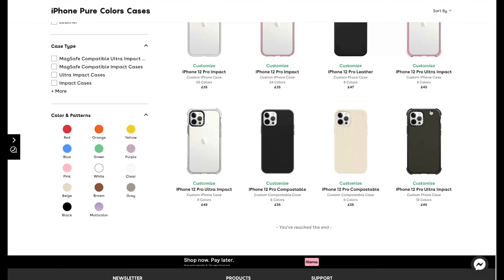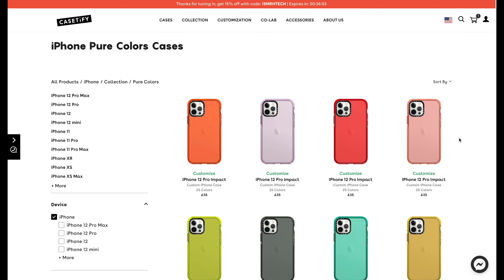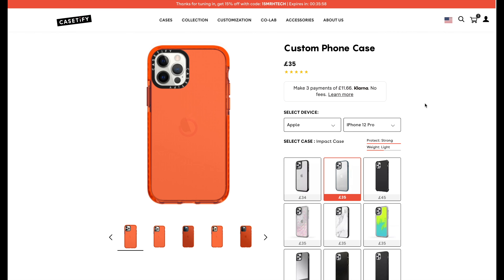If you can't find the case you like for your phone on the Casetify website, I don't know what to tell you — there are so many different choices. Each case has 'Design and Customize' underneath. When you click on one, it takes you to a page where hovering over each case type shows you the protection and weight. The Impact Case is strong protection and lightweight; the Ultra Impact Case offers ultimate protection and mid-weight, and is still a very thin case at around 13 millimeters.